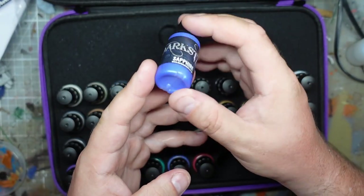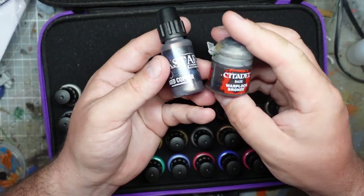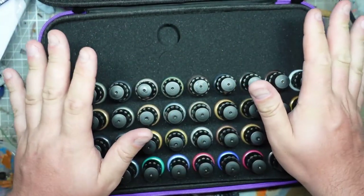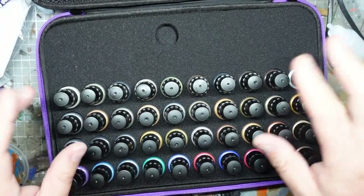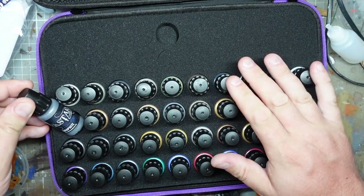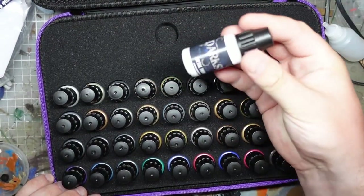Picking them out at random, we've got some absolutely gorgeous looking things. This aged copper I can certainly see using rather than the Warplock Bronze - it's got more of that old tin bits style. I own maybe four golds in my paint collection, and there's more gold here than I already own. We even have some thinners here as well, which might come in handy.